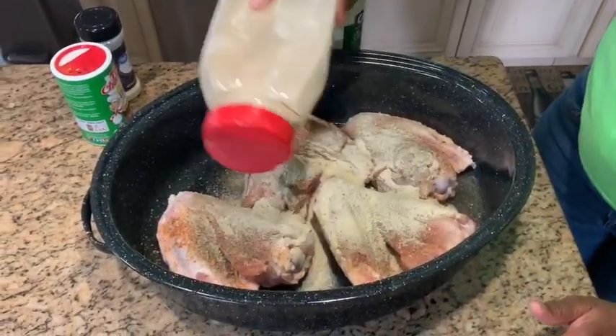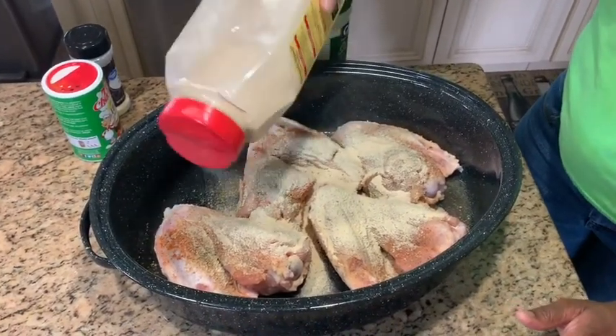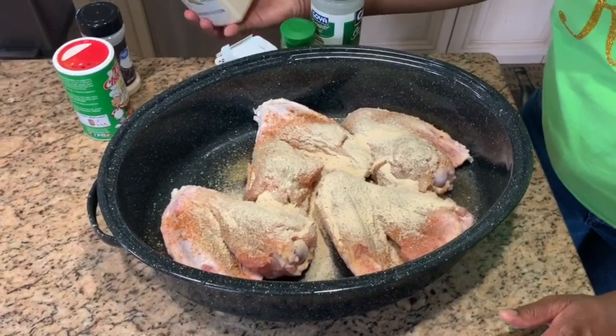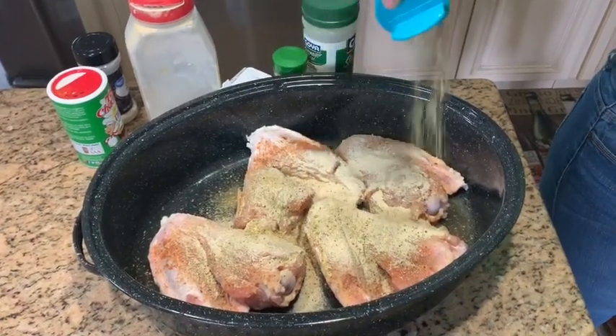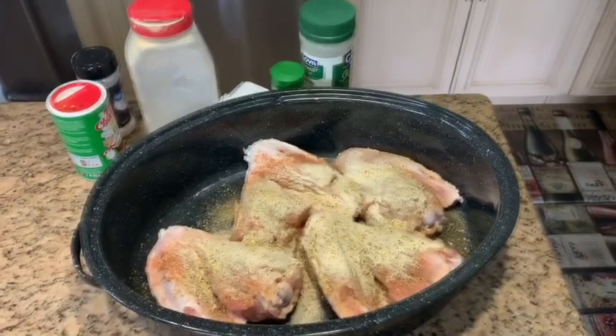I also use Creole seasoning, Peruvian seasoning — and this is optional, I like to experiment with different flavors, so I decided to use a little bit of it in my smothered turkey wings and it came out really great. I also use onion powder, garlic powder, dry thyme, and sofrito or green seasoning. I have the instructions for that in the description.